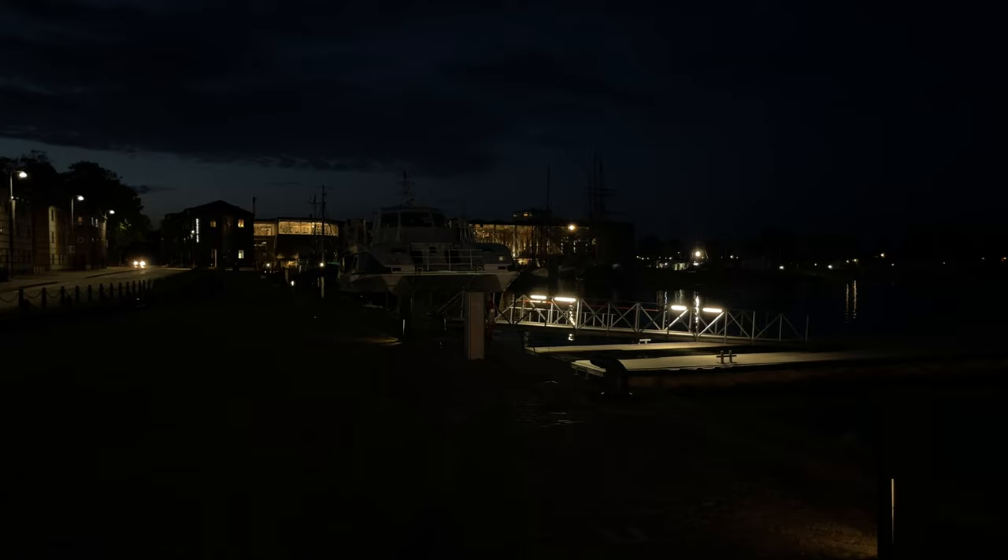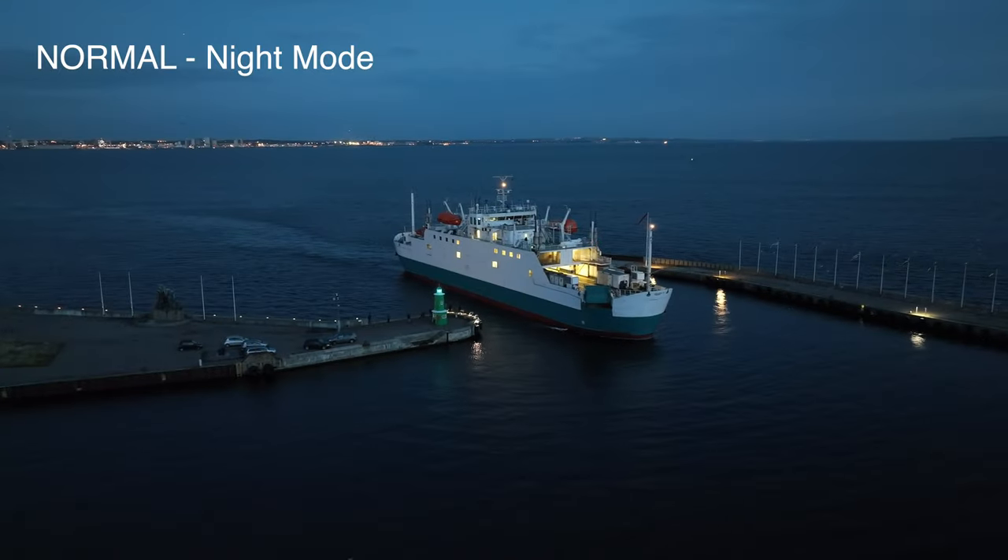It's actually pretty dark now even though the camera doesn't show it. If you take a closer look at the ground camera you can see that it's actually pretty dark.